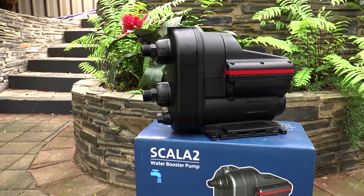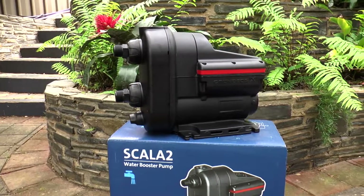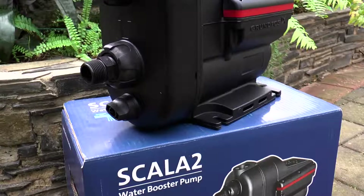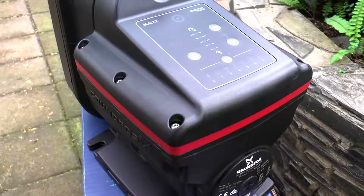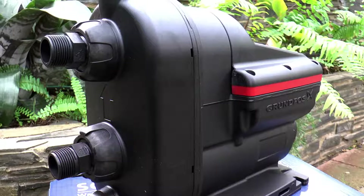The new Grundfos Scala 2 is a robust self-priming pump set to be a game-changer in domestic boosting across Australia and the world. With its long list of features and benefits, the Scala 2 is the perfect solution for homeowners and pump installers alike. The Scala 2 adjusts performance according to water demand, providing constant pressure to all taps regardless of variation in demand or inlet pressure.